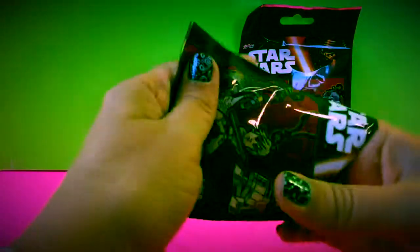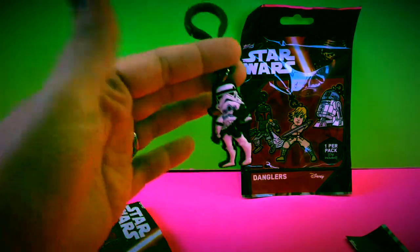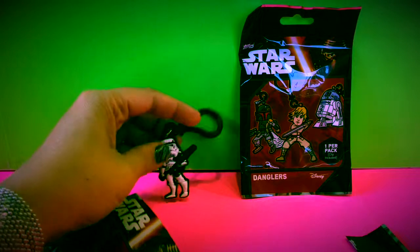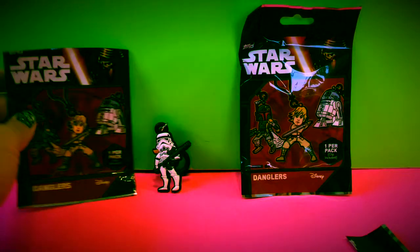Inside the package it looks like we have a white Stormtrooper! These are really cute. You can hook these on your backpack, on your jeans, whatever. I'm going to try to make him stand up. So that's our first one!